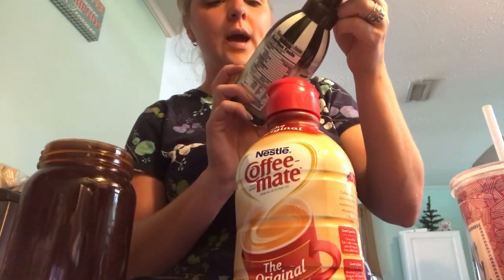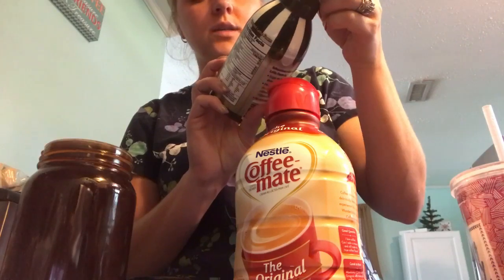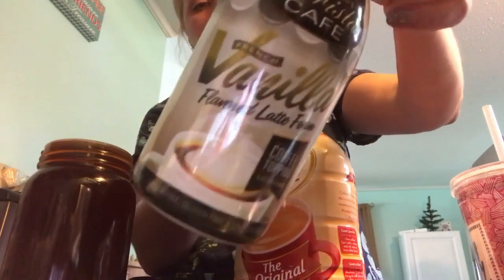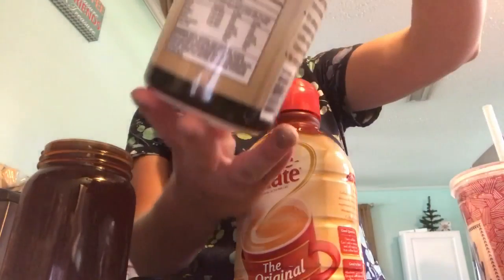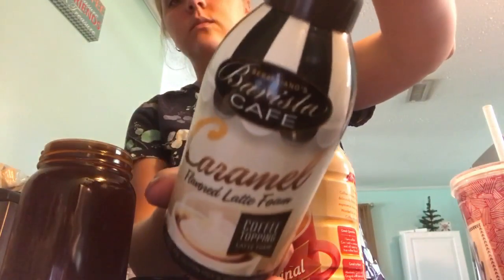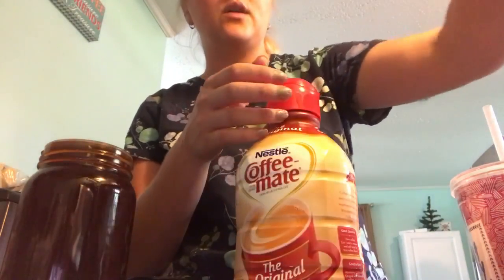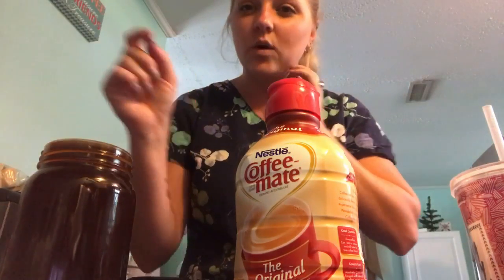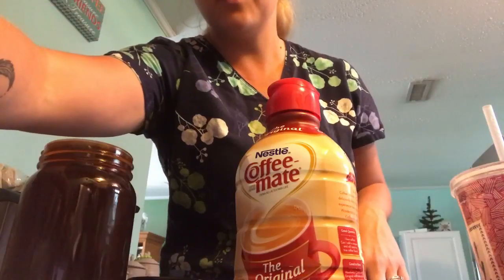On top of that, I'll either add this vanilla frosted latte foam that you can get at Walmart, or the caramel flavored latte foam. This stuff lasts forever, it's wonderful, it's sweet, and it has zero calories. Anyway, guys, thanks for watching and I will talk to you later. Bye!